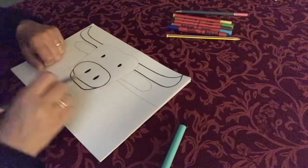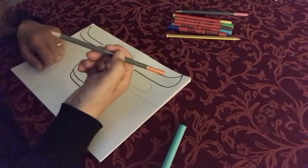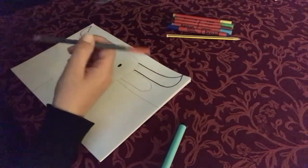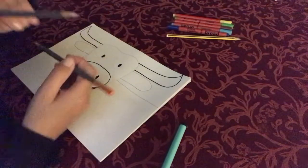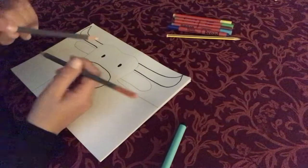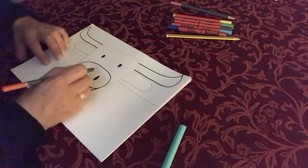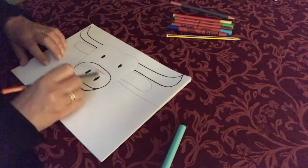Now we're going to colour in the mouth area. I've chosen a kind of light orangey colour - here's another option, a kind of pinky colour, or you could do a kind of light brown if you fancied. Remember, these are really bright and colourful cows. So I think I'm going to go with the orange, and you just colour in this whole area.